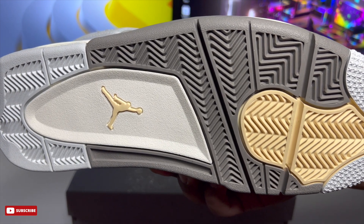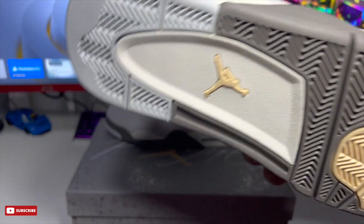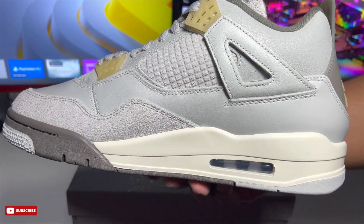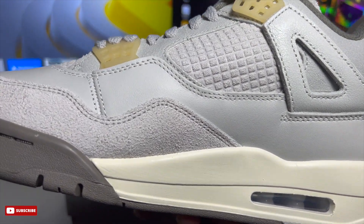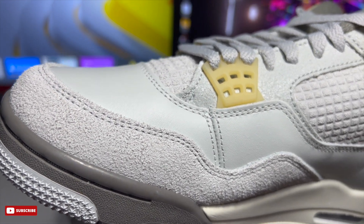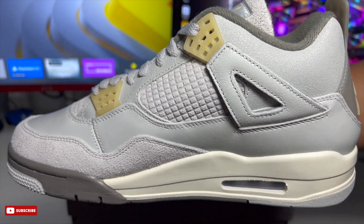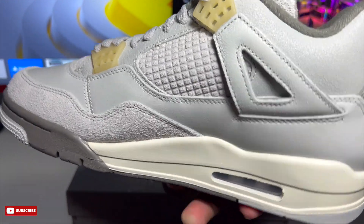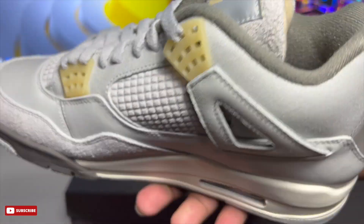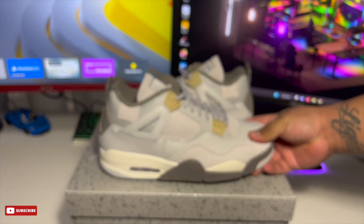This is going to be one of the few releases actually worth copping in the first quarter of the year. Aside from this one, January was pretty dry. There are some Jordan 6s coming out later this week but nothing too crazy. I am highly anticipating the Thunder 4s — those have been great since forever, so can't go wrong.